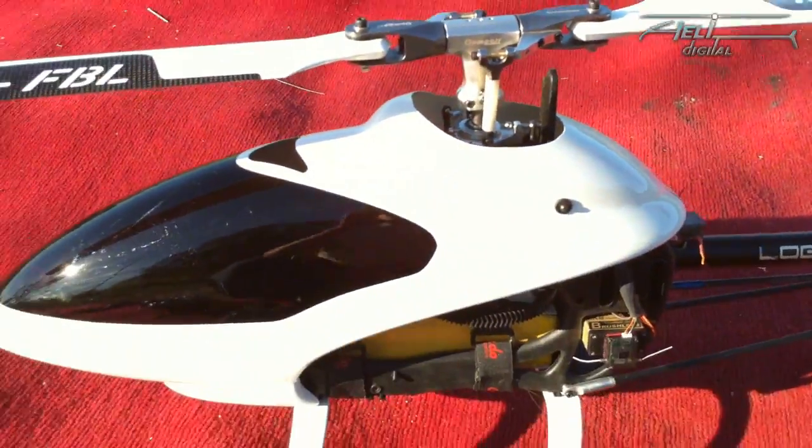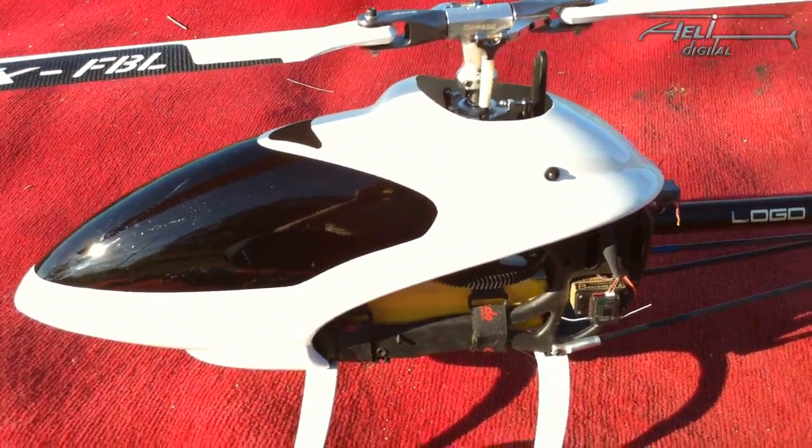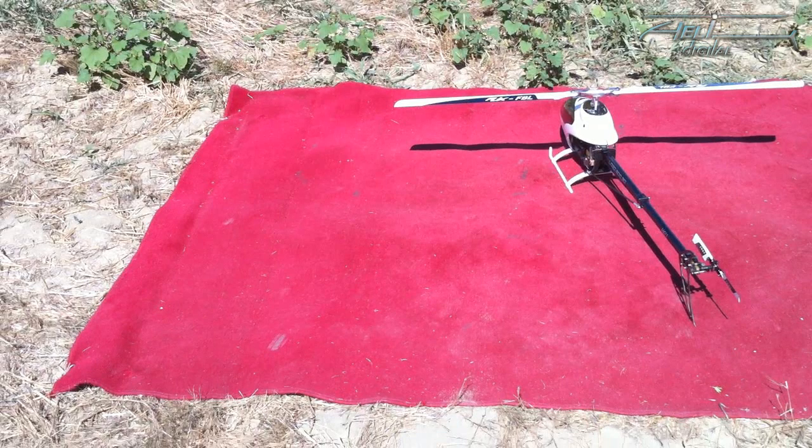We are ready for the first start. There's an urban legend in flybarless saying that the takeoff is dangerous — it's not. You just don't want to take off with a tilted swash plate. In flybarless, if you give stick inputs on the ground, the swash plate tilts more and stays tilted longer than with a fly bar, so you just have to wait for the swash plate to become level again before starting.